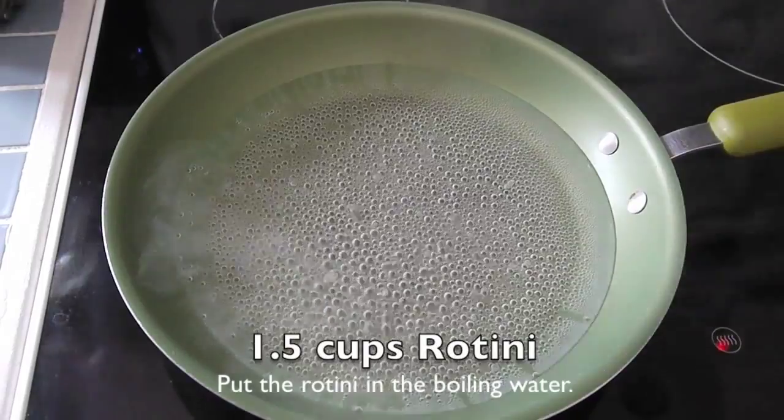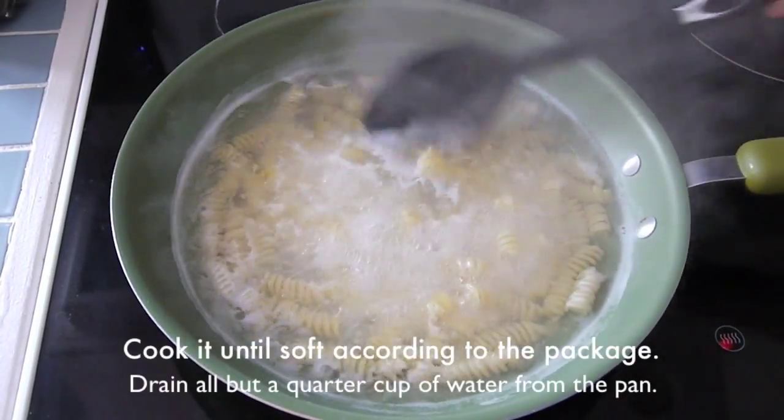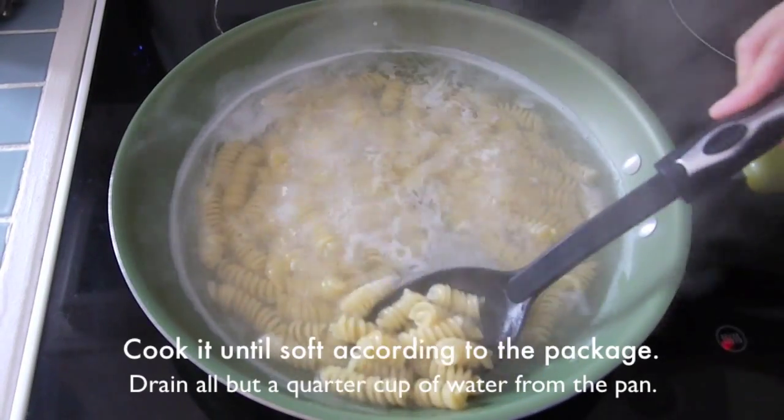Add 1½ cups of rotini in the boiling water. Cook it until soft according to the package. Drain all but a quarter cup of water from the pan.